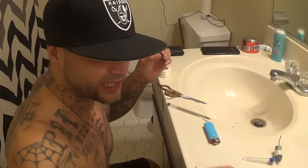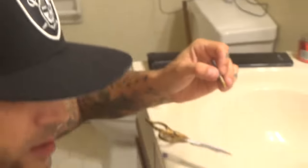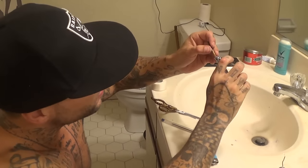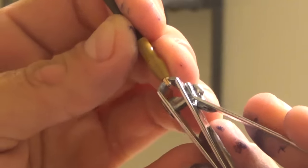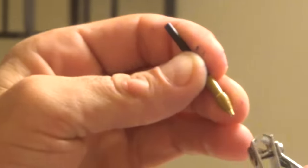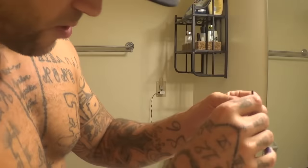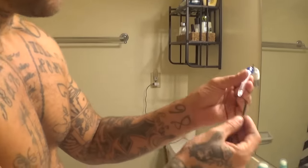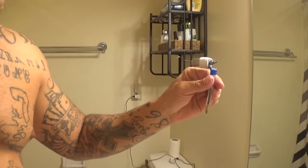There's a ball at the tip of the pin. Take your toenail clippers and clip the ball right out — it's that simple. Now it's a hole and you can slide your needle right into it. Pop this back in there and so far that's your tattoo gun.